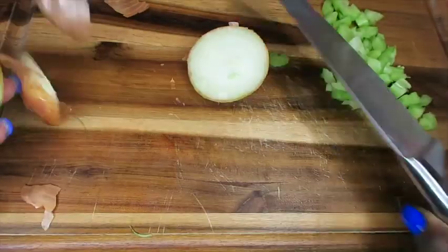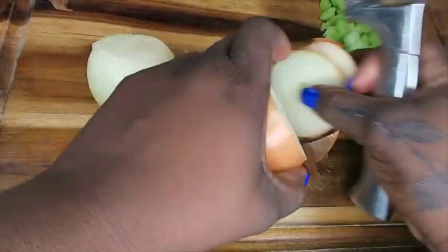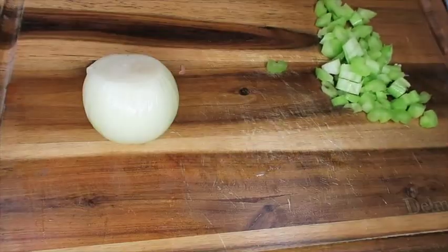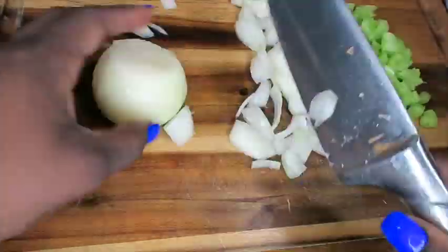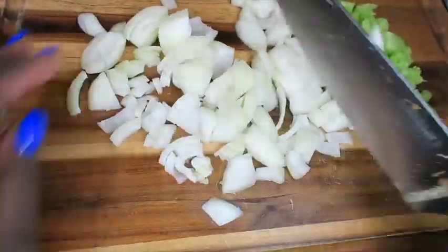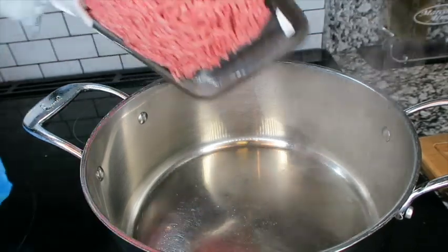Next you want to grab an onion — I think I am cutting up two onions. Grab that onion and cut it up as well. Here I have my pot; I like to call this my community pot.